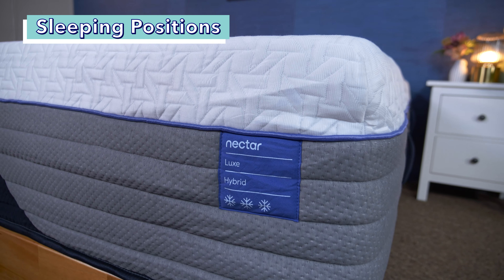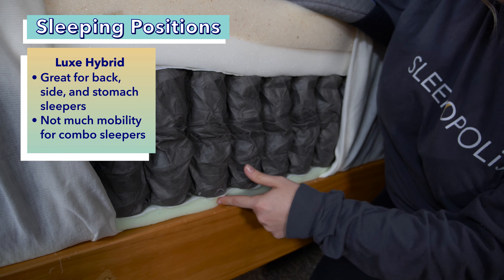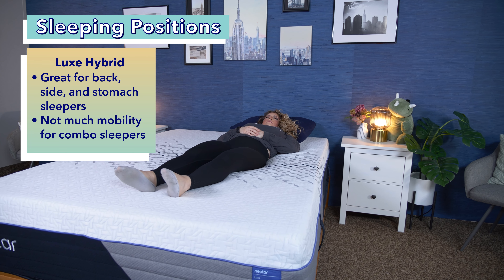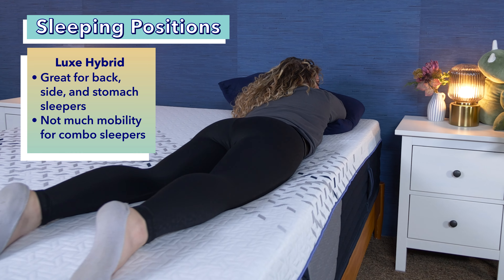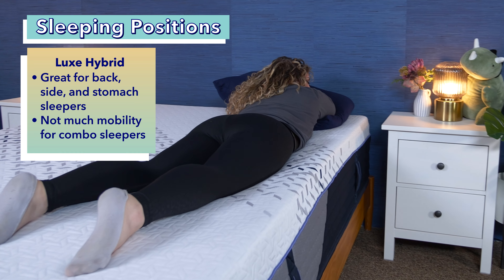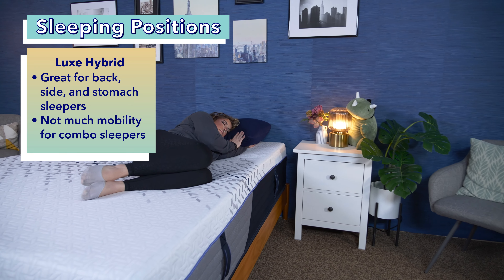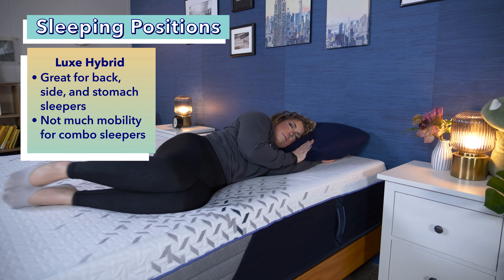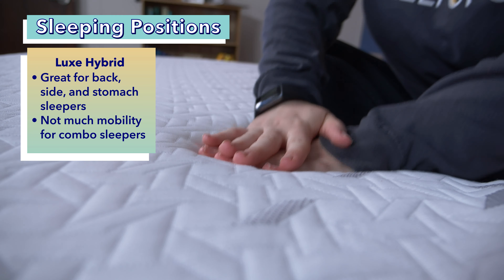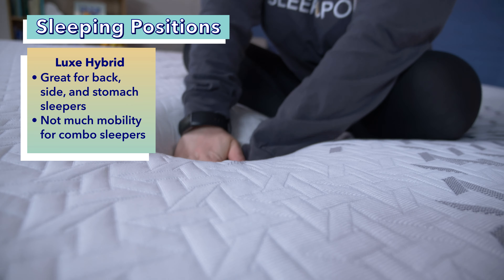The Nectar Luxe Hybrid offers a great blend of comfort and support plus additional cooling — the trifecta for back sleepers. It delivers great plushness around the chest while the coils keep the hips lifted, and it contains the most therapeutic memory foam, making it perfect for side sleepers with sensitive joints. However, hips do sink in more over time, making position changes harder for combination sleepers, though it's plush and supportive enough for most body types including heavier sleepers over 250 pounds.